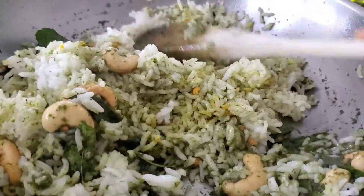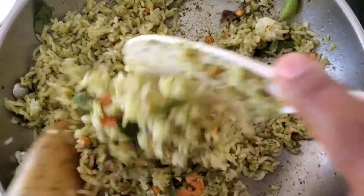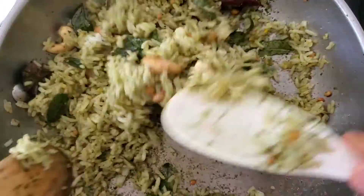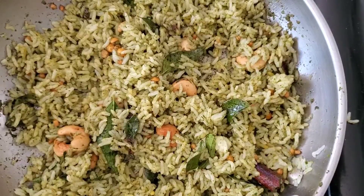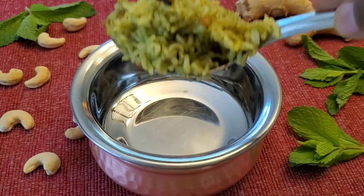Mix well until the mint paste coats perfectly to the rice — and that's it! Our aromatic mint rice is ready. I hope you like this recipe. Please do try it and let me know in the comments.